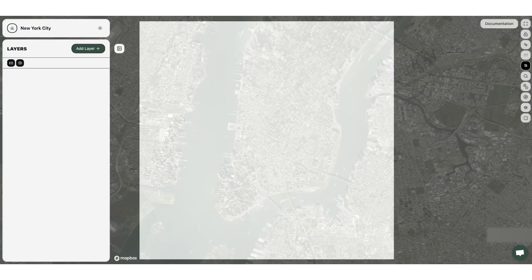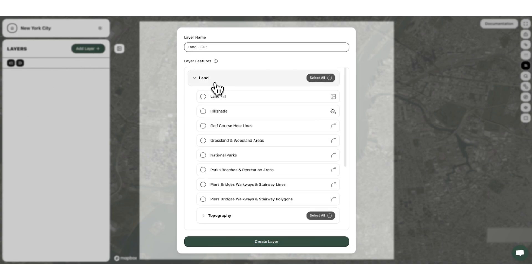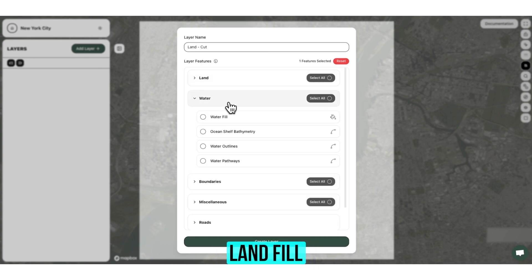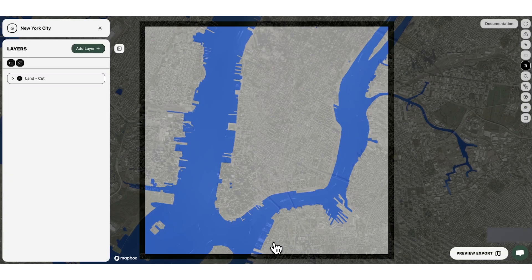Now we're ready to dive in and start making our layers. You can do this by going to the left-hand panel, clicking Add Layer, and giving the layer a name. The first layer we're going to make is called Land Cut, which has two features I like to add: Land Fill and Water Fill. We're happy with this layer so I'm going to go ahead and create it — and now we have our Land and Water Fill.